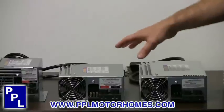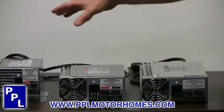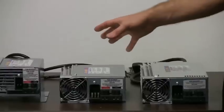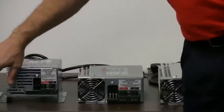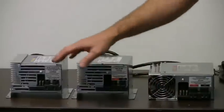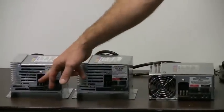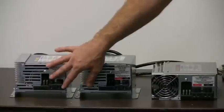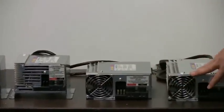What you see here is the 40, 45, 60, and 80 amp converters. Each has two output options to run to your DC panel and to your battery, and then it has the reverse battery protection fuses. Those items are the same in all four of these converters.